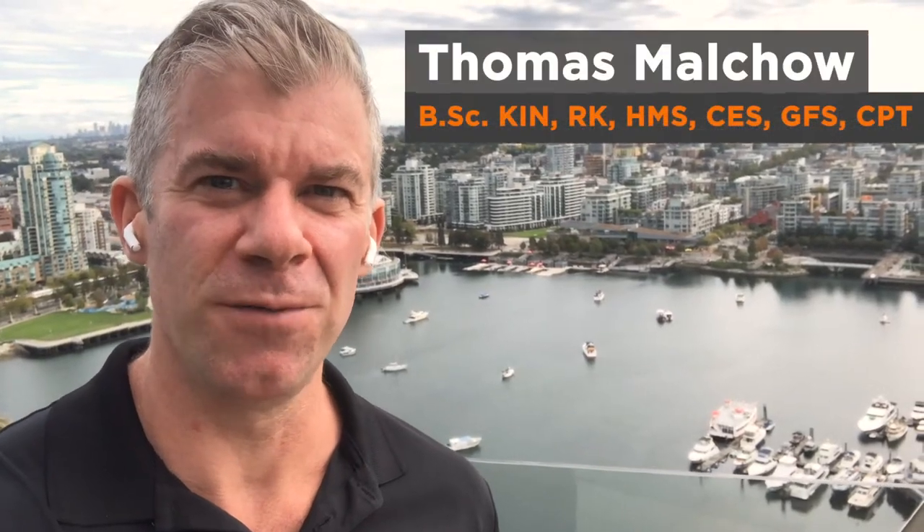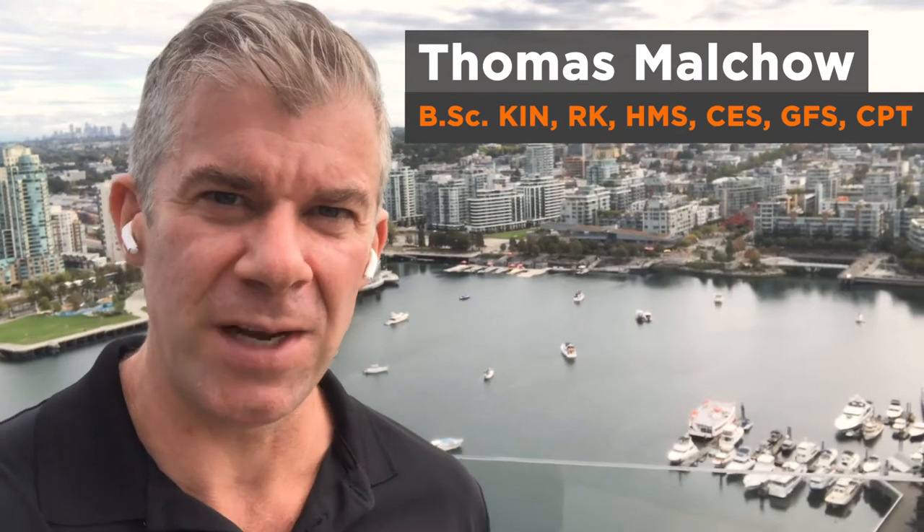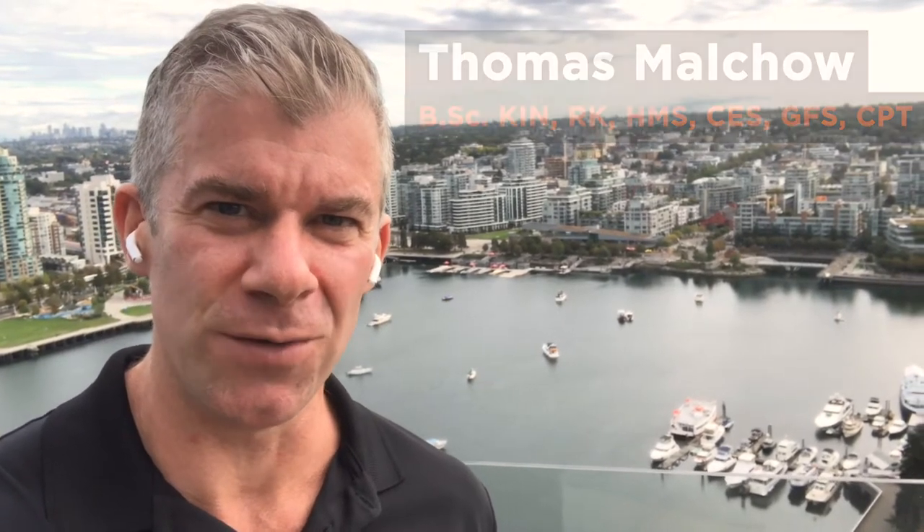What's up guys? Thomas Malchow here from trainfully.com. In this video, I'm going to show you one of my favorite exercises for improving the way the body rotates in the golf swing.